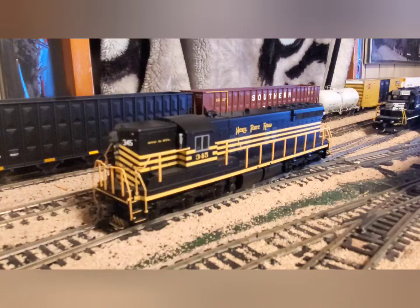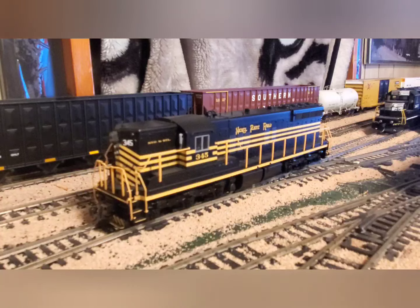Hey guys, NSProductions80104 here, and today is the first episode of the Lakeview Back Shops. Here's how this is going to go: we'll cover new locomotives, locomotive projects, new rolling stock, and rolling stock projects in that order. We're not going to go through all the rolling stock — just major things added, like train sets. We'll do more rolling stock in episode two.